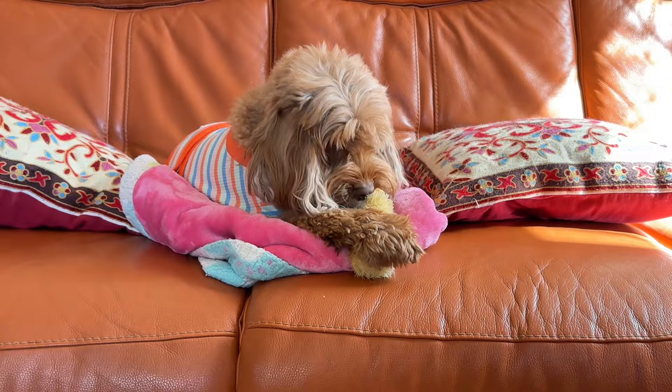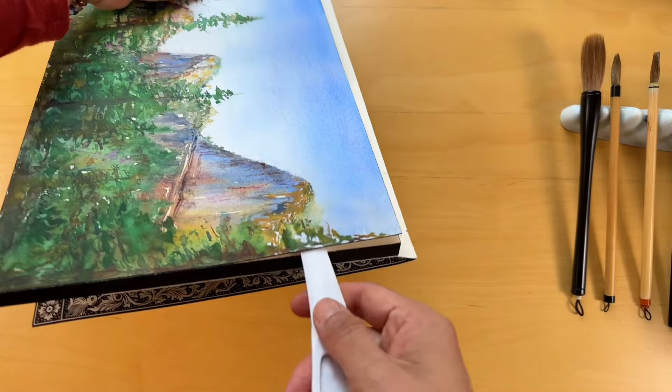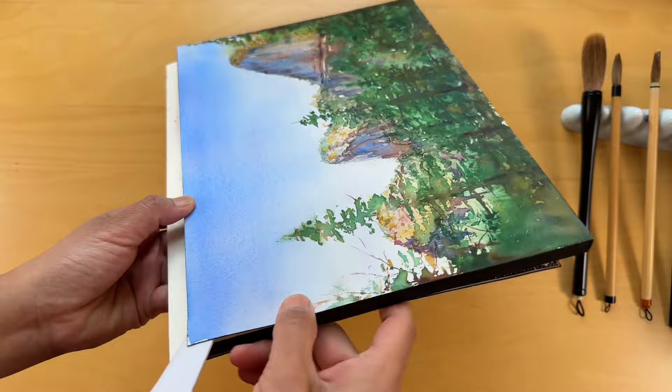For those joining us for the first time, a warm welcome! You've stepped into a space where we celebrate the beauty of the natural world through watercolor, learning and growing together as artists. Whether you are here to refine your skills or simply to find a moment of peace through painting, you came to the right place. Let's embark on this exciting journey together inspired by the serene landscape of the forest and snow.